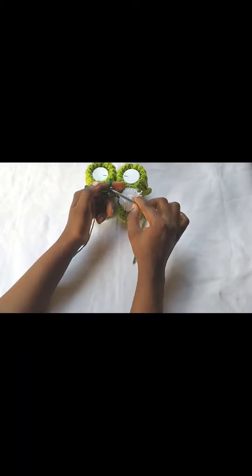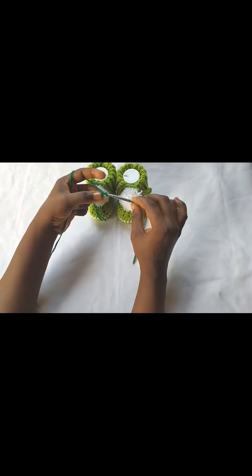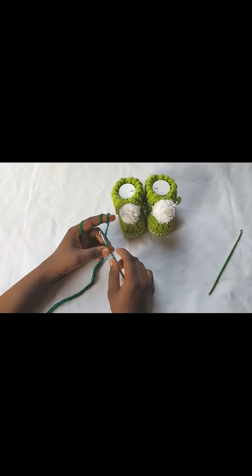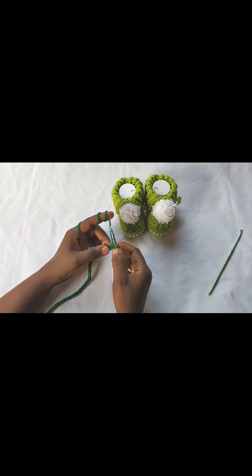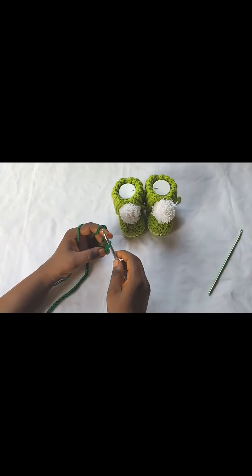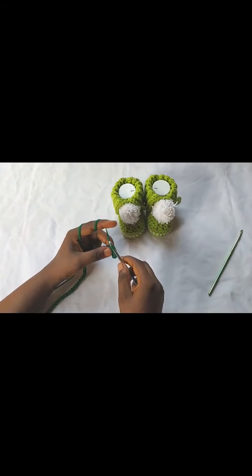I'll be making these slippers in my own size. I'm a size seven, so that's a 9.5 inch sole. I'm going to start with a slipknot and chain 53. Go ahead and make a chain of 53 and I'll join you when I'm through with mine. So I've chained 53. For the first row, I'm going to skip the very first stitch — this does not count — and into the second chain from the hook I'm going to make a single crochet, then one single crochet in each stitch across. At the end of this row I'll have a total of 52 single crochets.